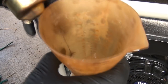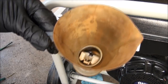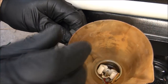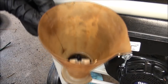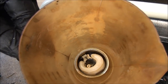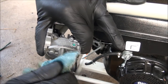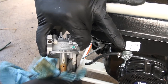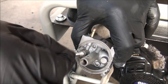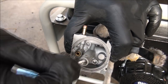I have some carburetor cleaner in here and I'm just going to start soaking this stuff, including all the jets. We'll let this soak for a while and hopefully all that crud will come off. I have that looking pretty good now. I'm also going to make sure that all these little areas are cleaned out — that's important too. I can see some stuff down in there I'll want to get.